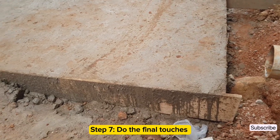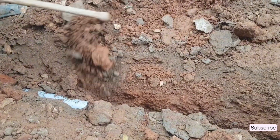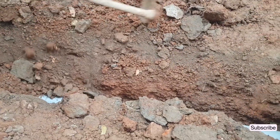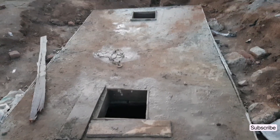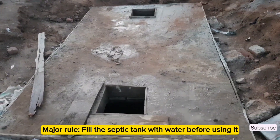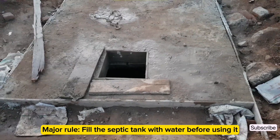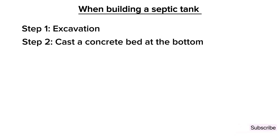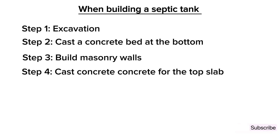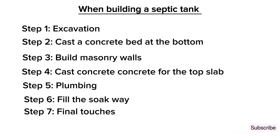The last step is to do the final touches. Do landscaping around the septic tank, ensuring that running water doesn't run towards its walls. Also fill the septic tank with water before using it. In summary, when building a septic tank: first do excavation, cast a concrete bed at the bottom, build the walls, cast concrete for the top slab, do plumbing, fill the soakway, and do the final touches.